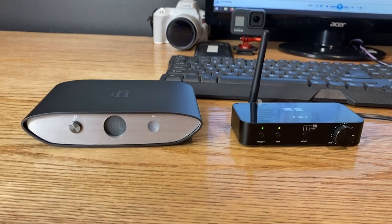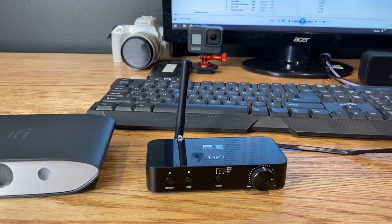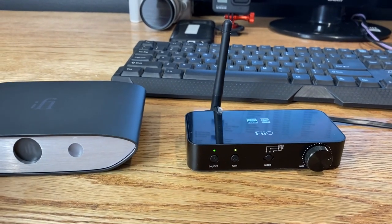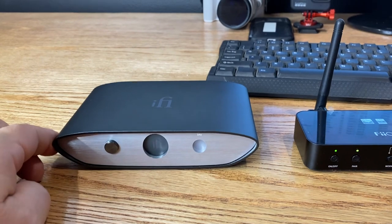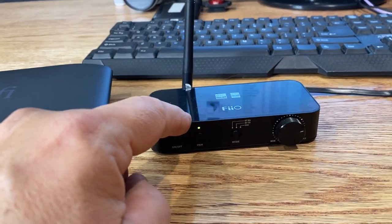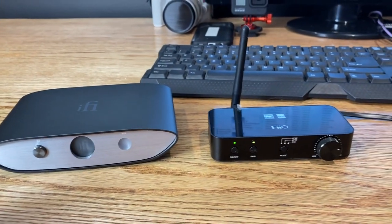There are a few things we need to do to get these two devices to talk to each other. First, we need to fire up the FiiO by plugging it directly into a USB port on the front or rear of the computer and turning on the on switch. Then we turn on the iFi or your Bluetooth receiver, put it into pairing mode, and then put the BTA30 into pairing mode so the two will pair up and connect.